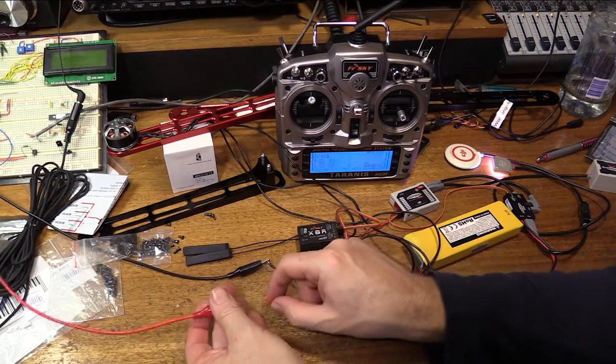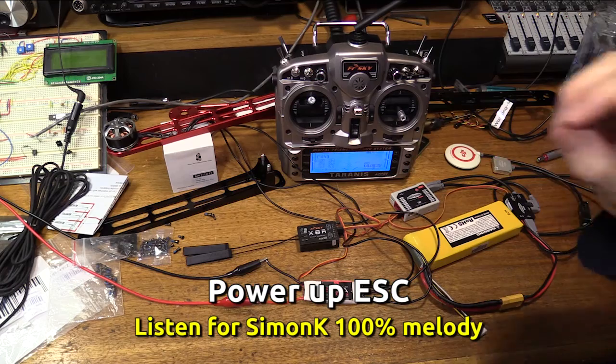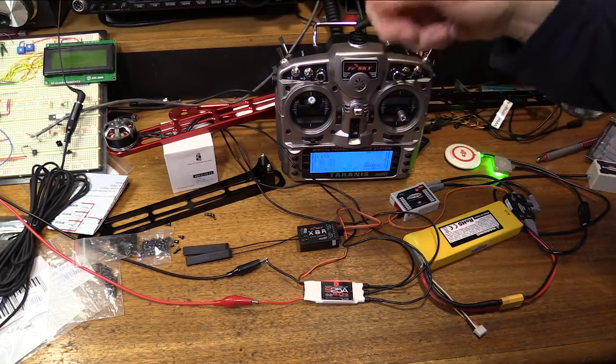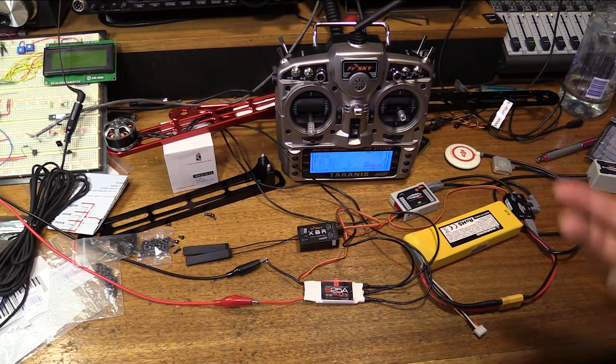Now we'll power up the ESC. There's the familiar da-da-da-da. Throttle's at 100%. Now we'll go to zero — da-da-da-da. That's the familiar sound. Okay, now the ESC is calibrated.